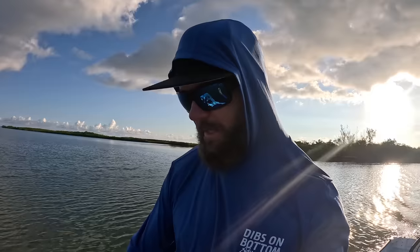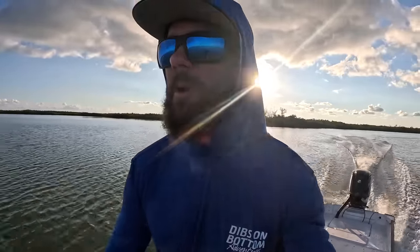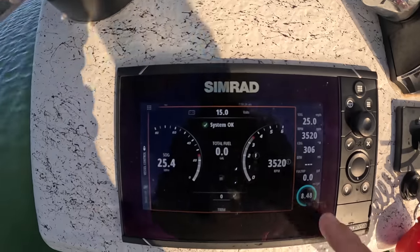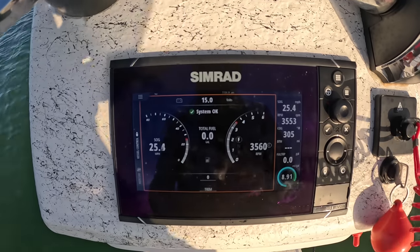18-foot Guinu, Mercury 90, 15-pitch four-blade. As you can imagine it jumps up pretty quick. At 3,500 RPM we're doing about 25 miles an hour, getting almost 9 miles per gallon.